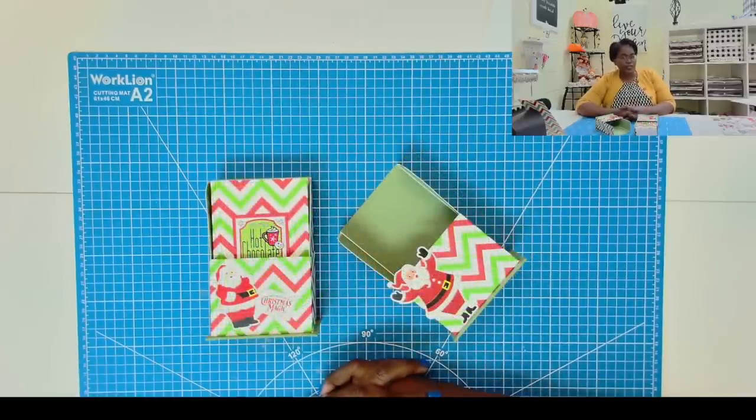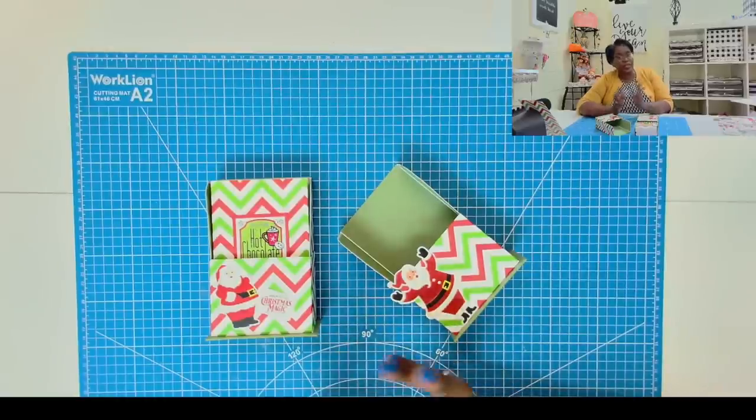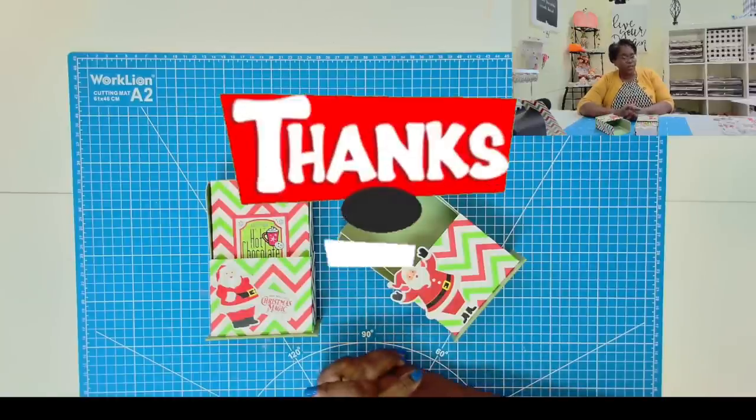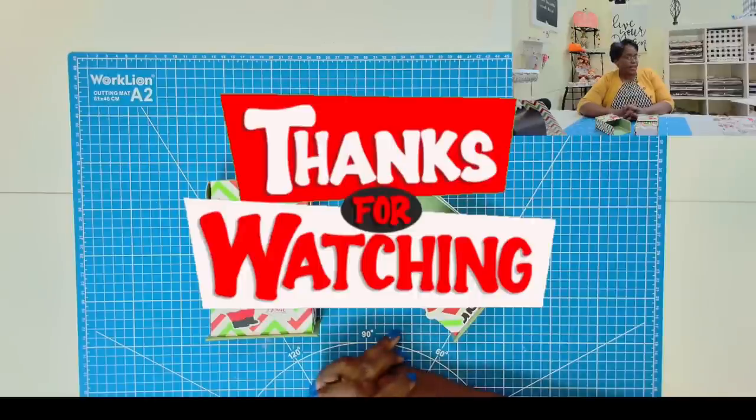I hope that you have enjoyed today's tutorial and the look at the VIVOR electronic paper cutter. If you have, please hit that like button. And if you're not a subscriber to my channel, I would love to have you join this amazing online crafting family. As always, please be safe, be kind, be the reason someone smiles today. Happy crafting and we'll chat later. Bye.